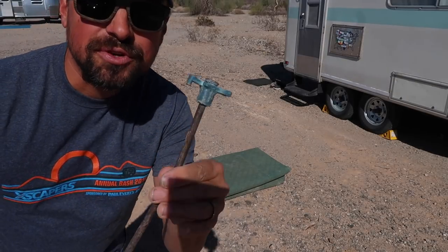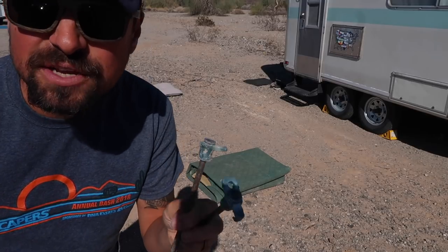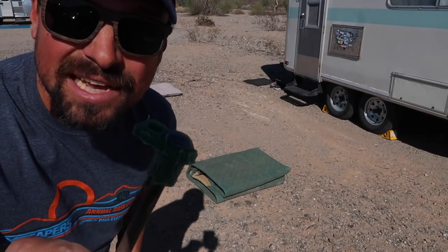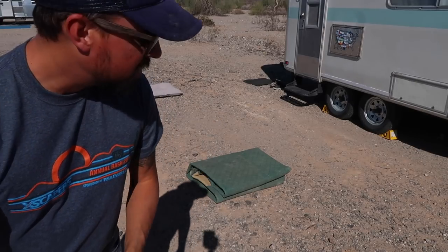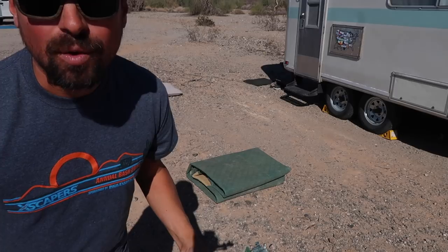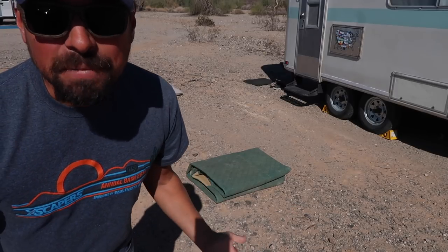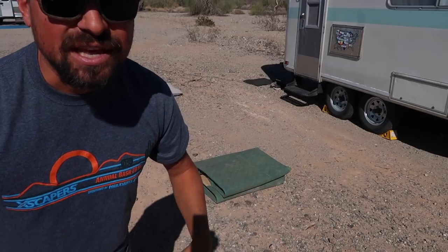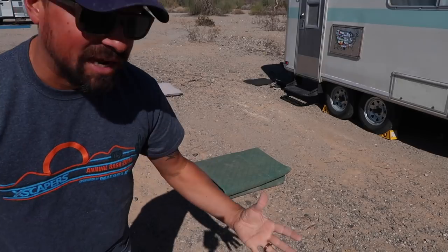These are the spikes we use. Ours are nothing fancy — they're homemade out of large nails from a hardware store with a plastic topper put on them to hold the mat down a little bit better. You can also get camping spikes at Walmart made for tents or mats, probably about a buck a piece. Whatever you've got should work to hold it down, whether it's a makeshift one like these nails or proper camping spikes.